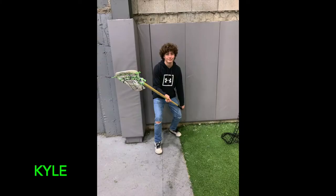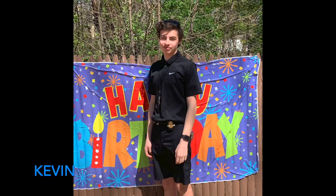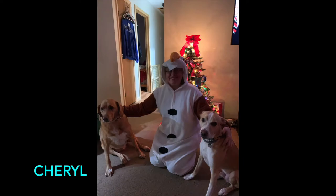Hey guys and welcome back to our channel. Today's video is going to be what's in my backpack for the 2021 school year. I know for my school we are going back on hybrid and I'll be going to school two days a week and then I'll be online three days a week.